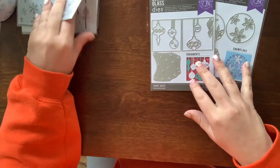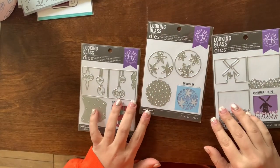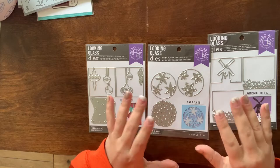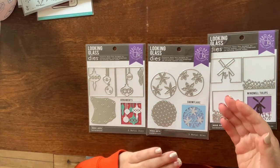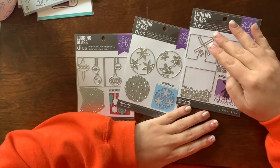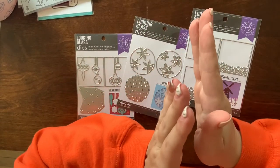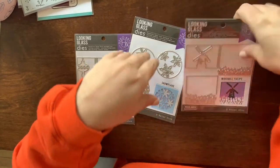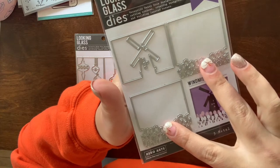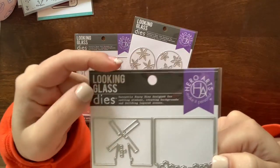If you've seen Hero Arts' stuff or you're a big Hero Arts fan, they have a new collection called Looking Glass. It's basically where you create a card with layering pieces on top of one another to create almost a truly looking-glass image. For example with the windmill and the two different layerings of tulips, you cut it into your card and layer these pieces so it creates a 3D effect. I really like how quick and easy these cards are to make.